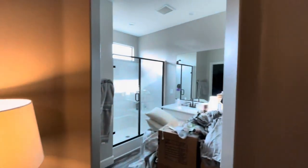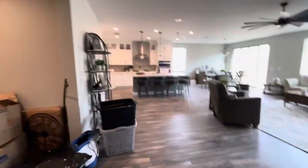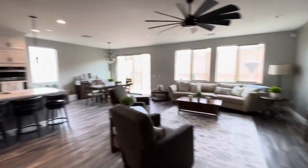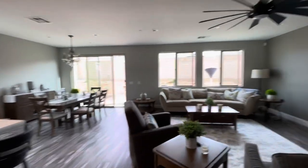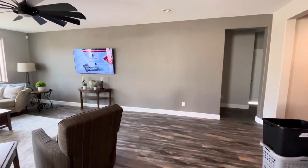We did all the bathrooms already — all the bathrooms are in semi-gloss. Let me know what you guys think, hit the like button, subscribe. This is another brand new interior we just painted. Watch out for our next video, guys — thanks, bye!